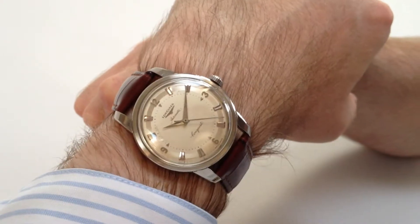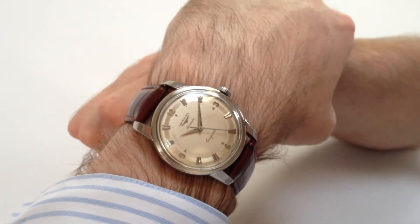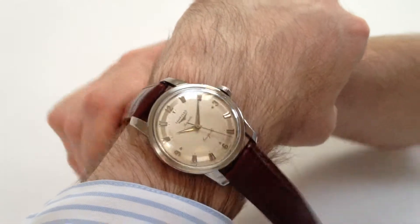This steel Longines Conquest watch dates from circa 1955. It has a rare two-tone and numeral combination dial.